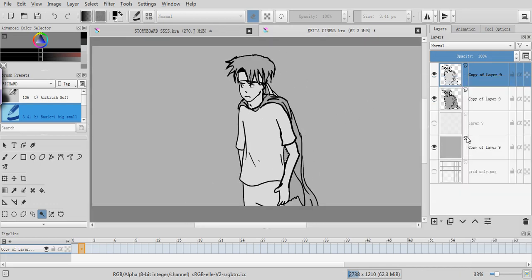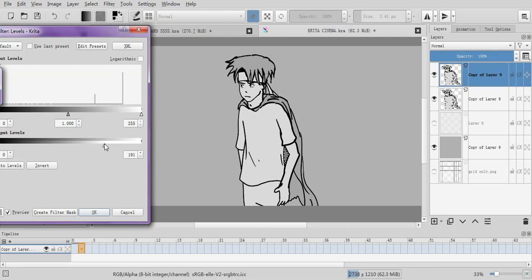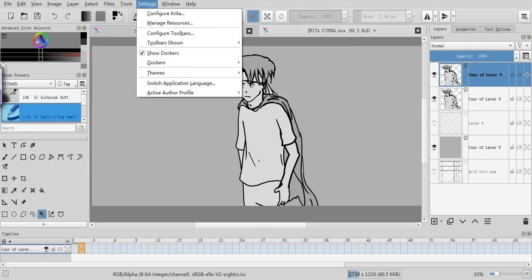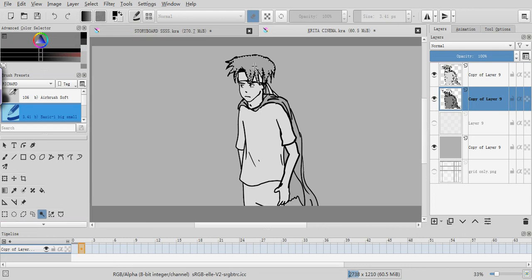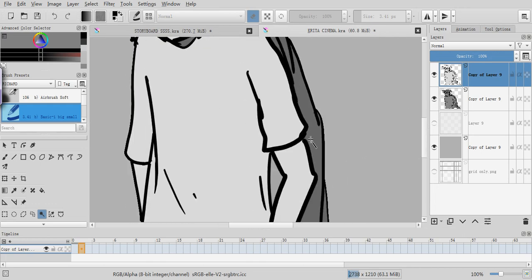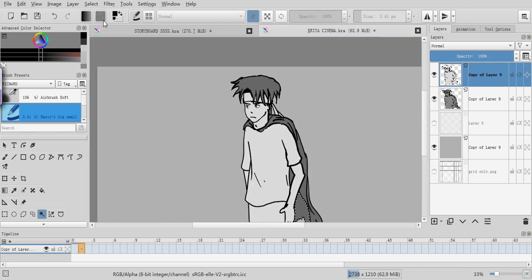Merge that down. Let's make a darker version of it. Forgot to deselect the area — just select everything. Filters, bring this down. Very dark. Going to make the hair darker. Go in there — the cape and the hair are the darkest on this guy.